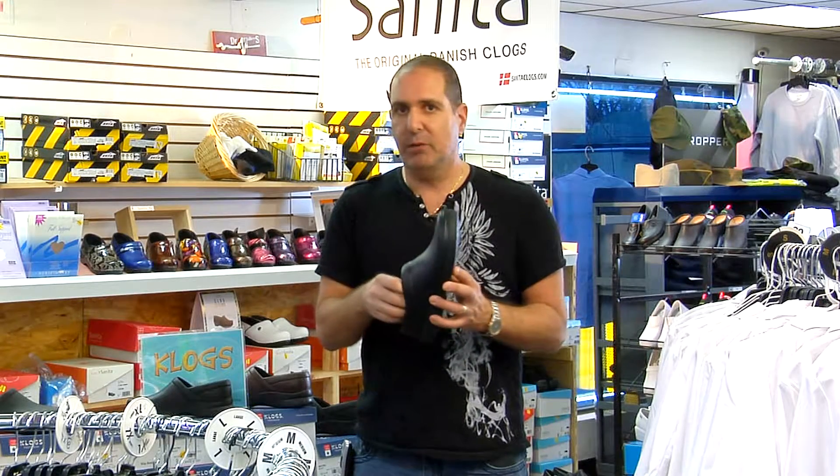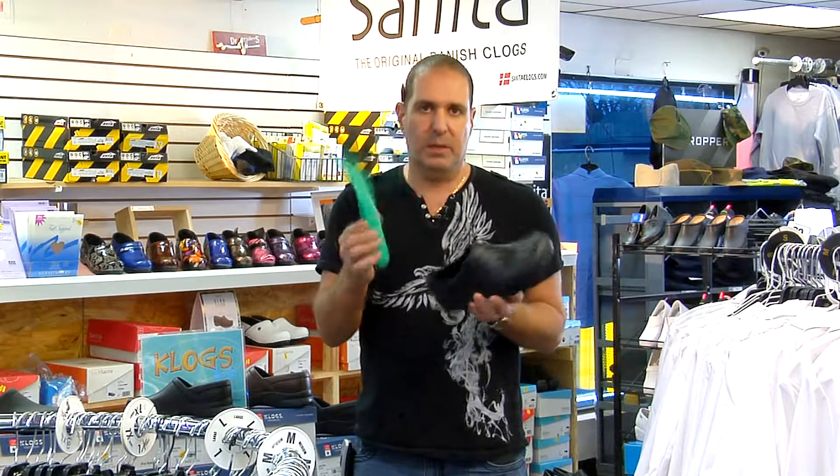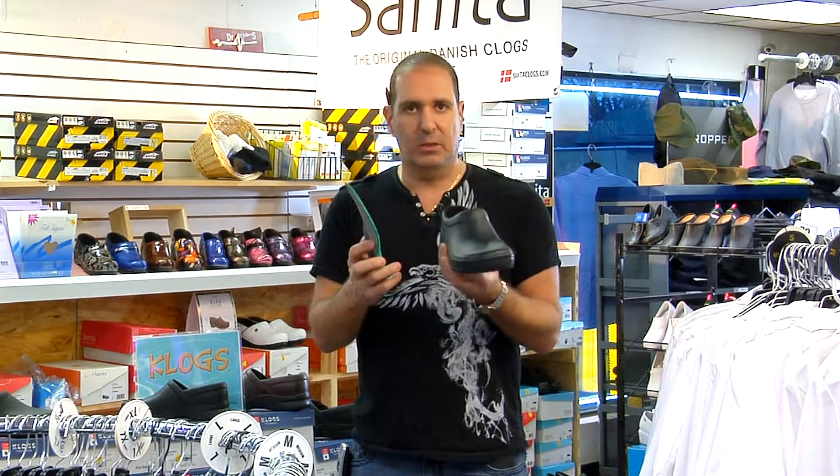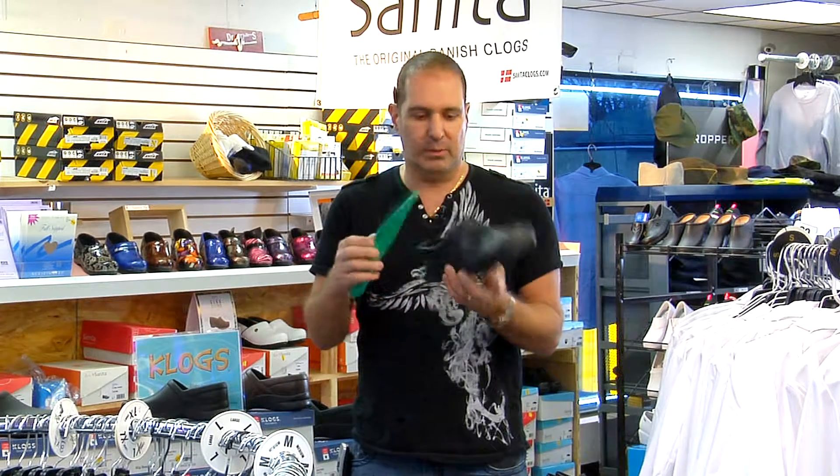If you want to go to the beach and go in and out of the water, my suggestion is just take the insoles out — these are vented insoles, by the way — and you can go in the water with these and just use them like a deck shoe.